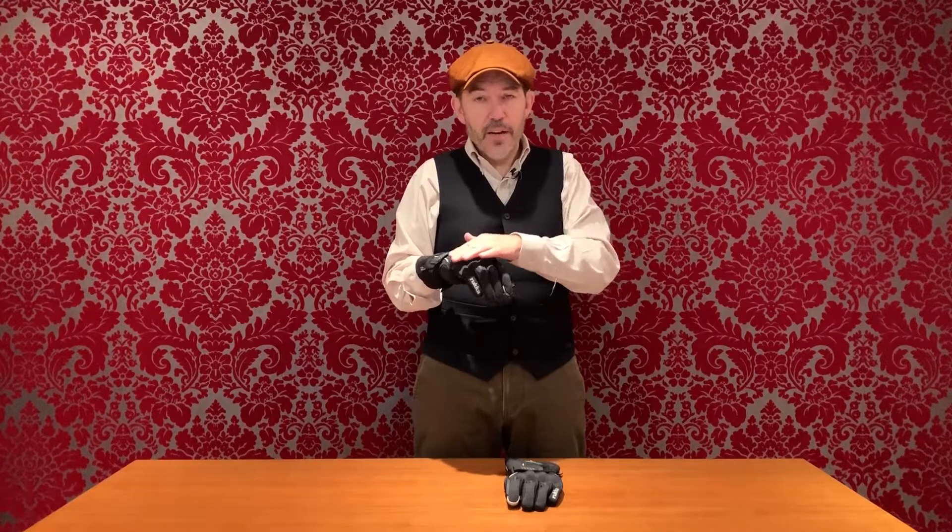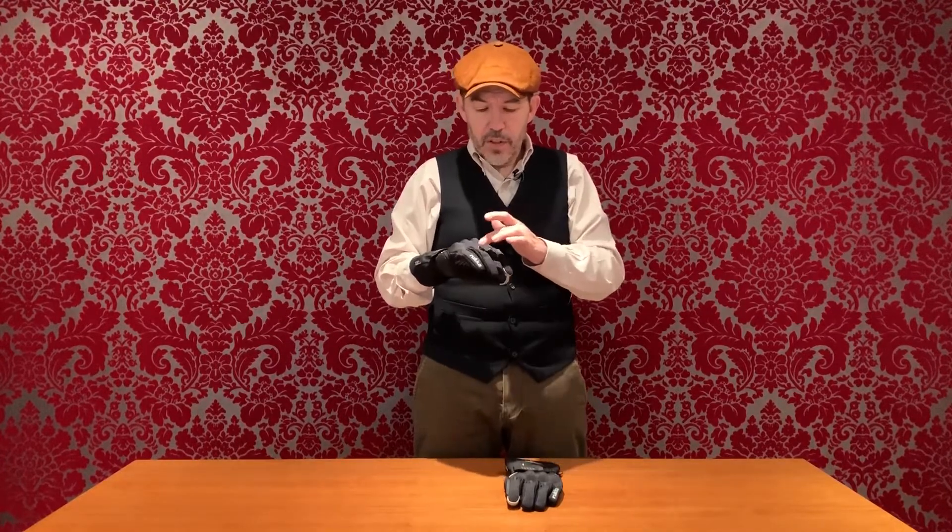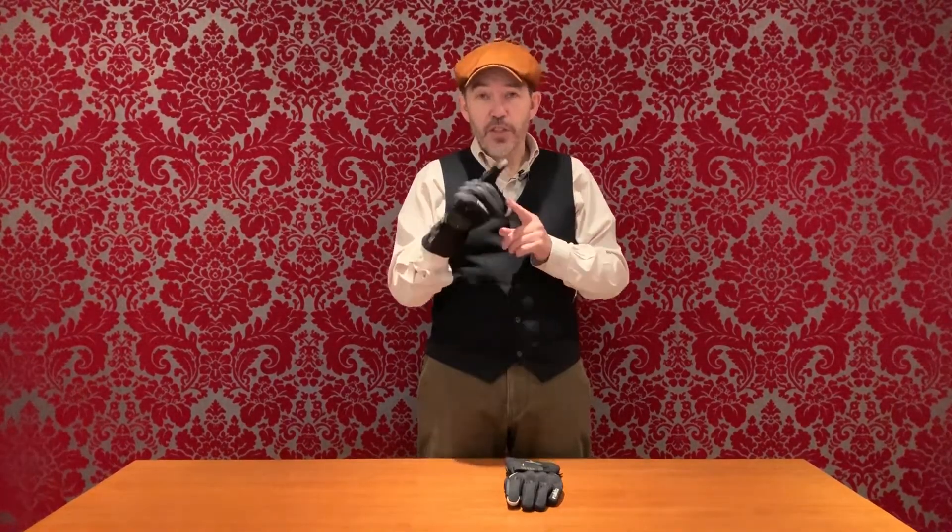Here on the knuckles we have a hard protector, and we have smaller protectors here on the minor knuckles. Touch screen sensitive fingers on both the forefinger and the thumb — that's important because it means if you've got a sat nav you can enlarge the maps. A lot of glove makers just put it on the forefinger, which is fine for simple functions, but having it on both fingers increases the functionality.